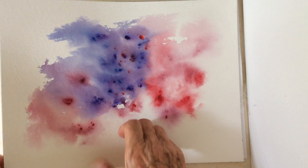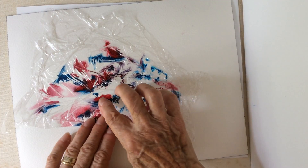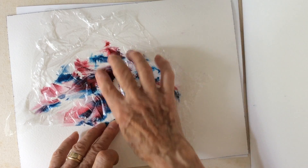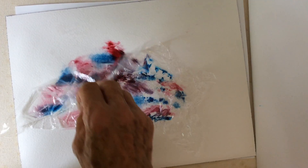That's just the other side of the paper. Take it off. Now we can squish the water with the paint around. Spread it. Peel off the plastic.